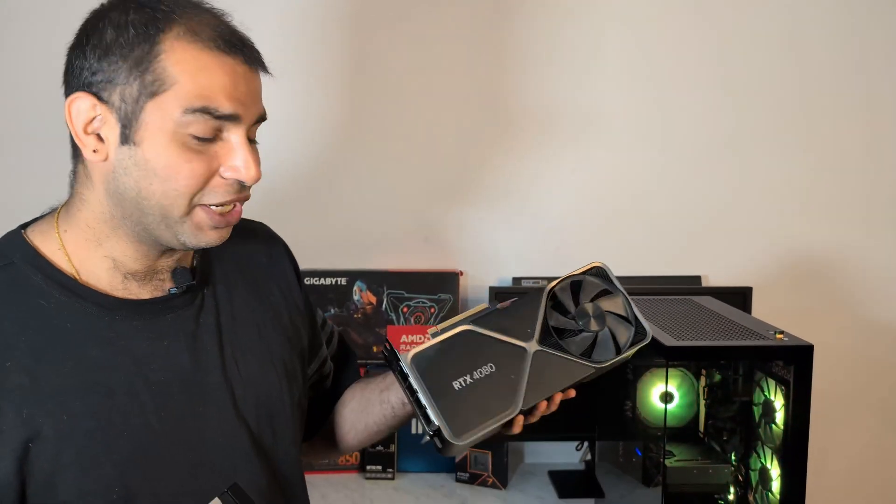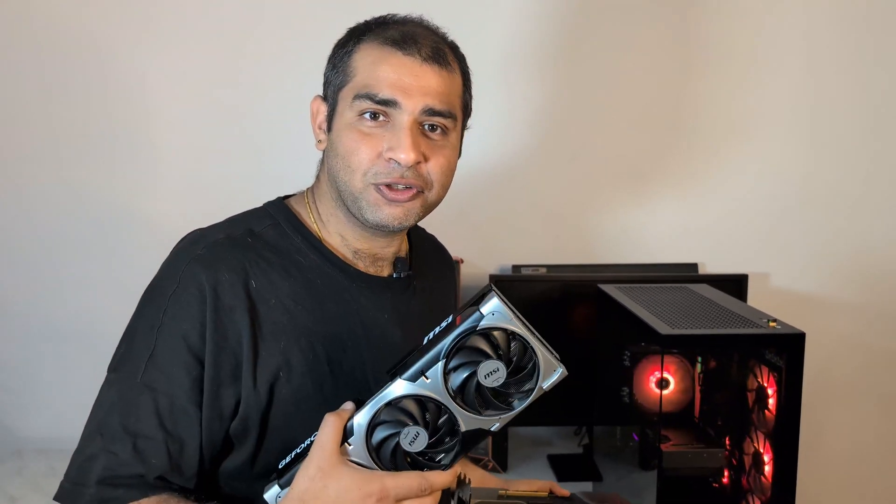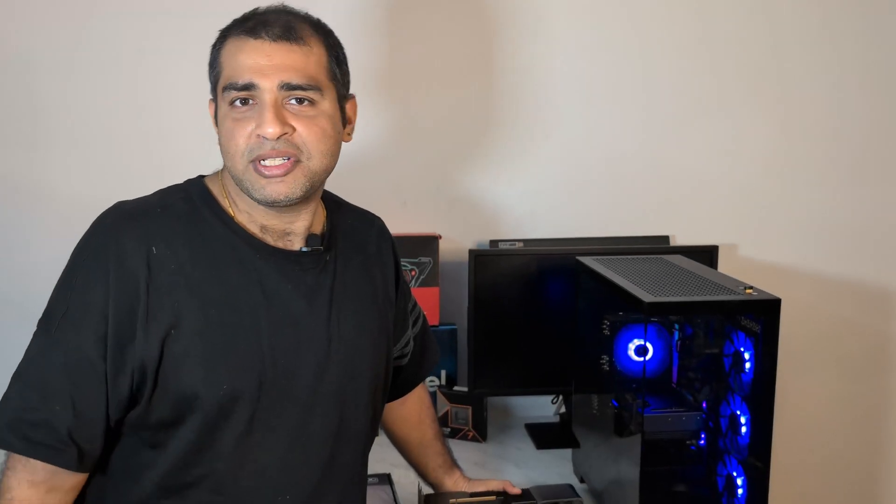This is the RTX 4080 Founders Edition. NVIDIA did not release a Founders Edition for the 5070 Ti. Those Founders Edition GPUs are just amazing — very durable, very long-lasting, very silent, and they just look like a nice high-end gadget inside your PC. Whereas the partner cards look a little like a toy. I weighed both cards: this MSI Ventus weighs a whopping 2.1 kilograms, whereas the 4080 FE weighs 1.05 kg — exactly half.